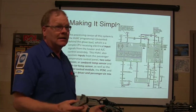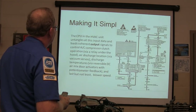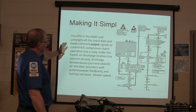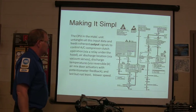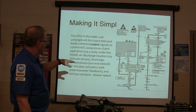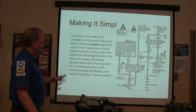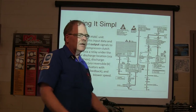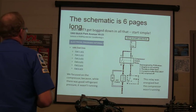This sounds really complicated — like we're in over our heads. Some of the CPU and the HVAC untangle all that data and feed coherent output signals to the controlled AC compressor clutch and so on. There's a relay under the hood and an air discharge location that tells it where to put the air. This looks fairly complicated for a 93 model. You can plug a scan tool into this one and check it. But don't get bogged down.